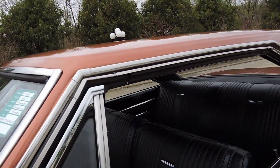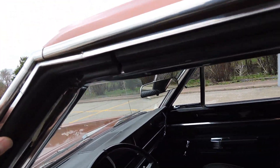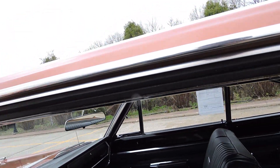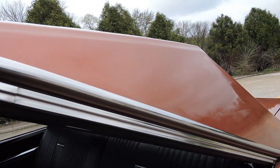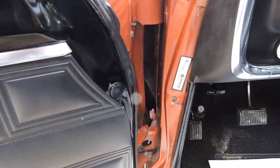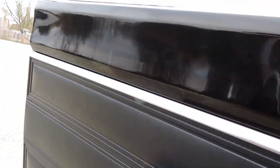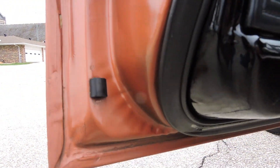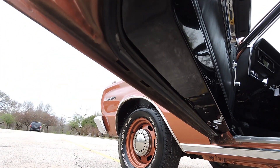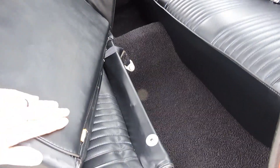The windshield looks nice — it appears to be the original windshield. The door rubbers are original, which is absolutely crazy for the age of the car, and so are the roof rail rubbers. The roof rail rubbers do have some little cracks, so they could probably be changed, but they are original. The felts are also original, and the window goes up perfectly. The windows are just super nice and smooth. Here's your VIN number. The door is rust-free.